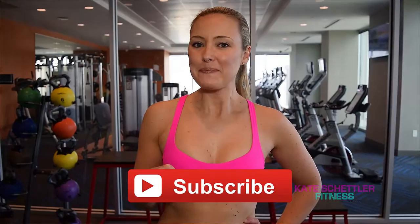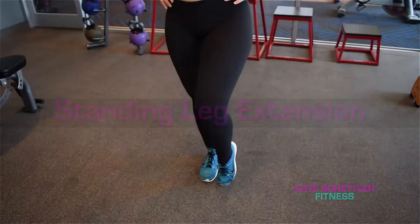Hello, welcome back! We're so glad you're with us today. Don't forget to subscribe. Today we're working on legs, particularly quads, so we're doing a standing leg extension. What I want you to do for this is to find some balance.